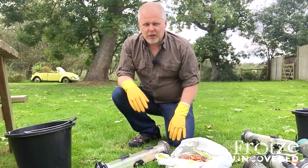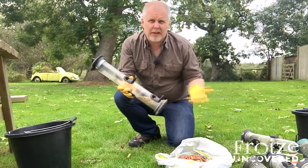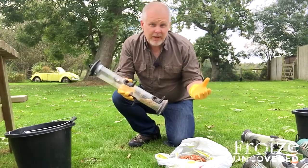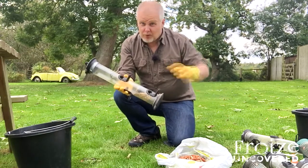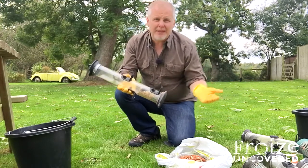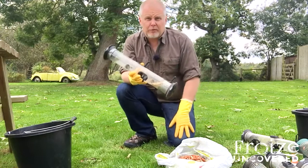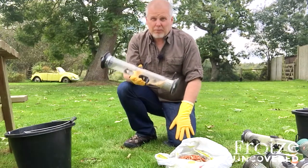Now if there's one piece of advice I could give about bird feeders, it would be to think of them exactly the same as you think about bird food — you get what you pay for. We all know that if you buy cheap bird food, half of it gets thrown on the ground, the rest goes mouldy, and you end up spending twice as much in the long run anyway. And the same thing applies to bird feeders — you get what you pay for.